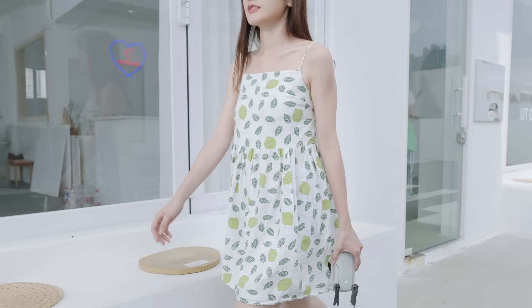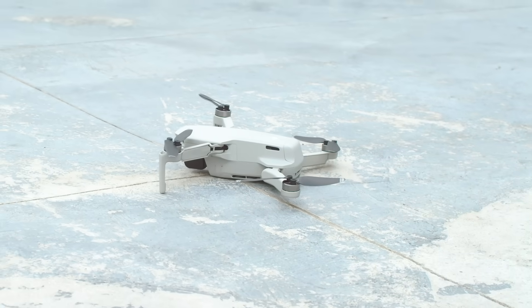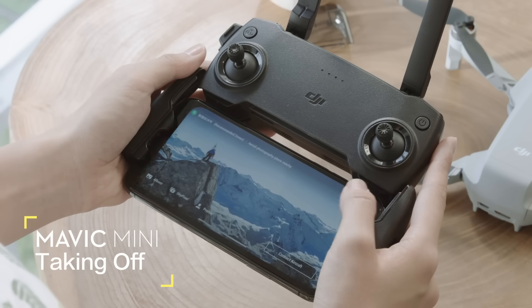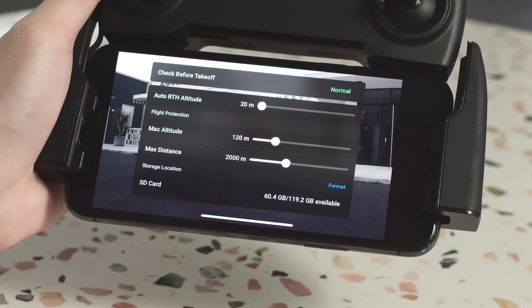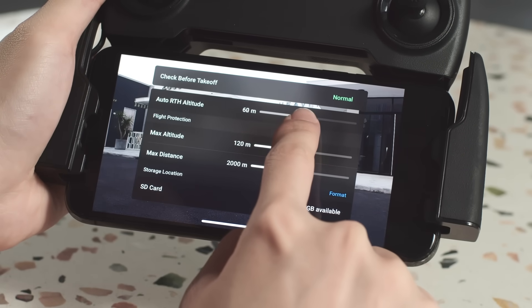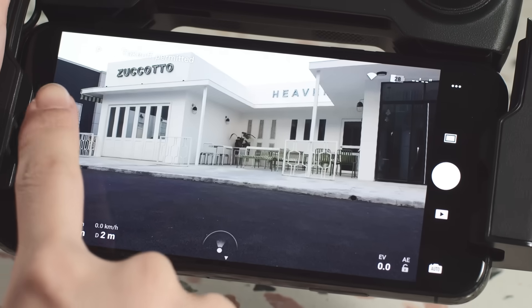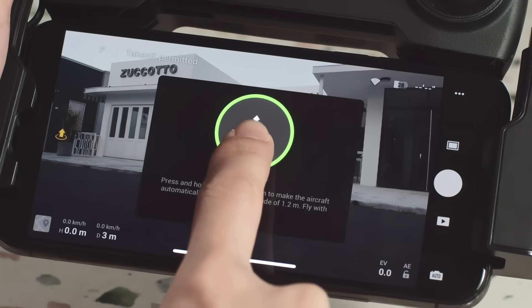Place the aircraft on a flat surface. Be sure to aim the aircraft tail towards yourself. Open the DJI Fly app and tap the aircraft status bar in the app. Increase the RTH altitude until it is higher than the highest buildings or structures in your vicinity.